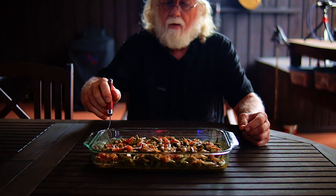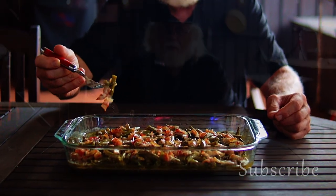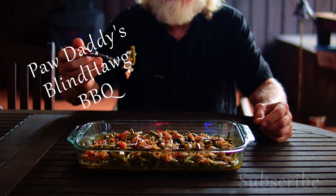Maybe it'll be your signature dish. Just remember that you heard it here at PawDaddy's Blind Hog Barbecue.